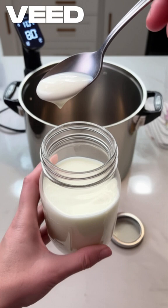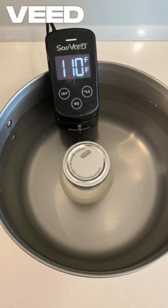Remove the jar and let it cool. The milk must be below 110 degrees F. Then mix 1 tablespoon of yogurt into the cooled milk and seal tight.